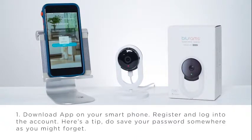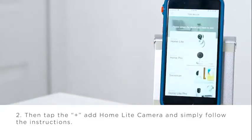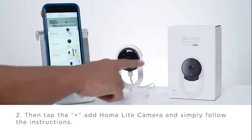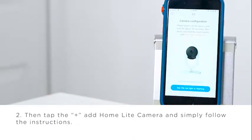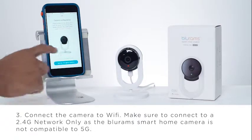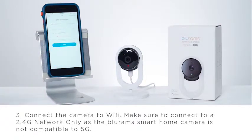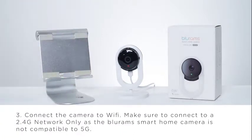I'm going to connect and add this camera. Click on plus. Click on Home Lite. And yes, I do see the red light. I'm going to click — I see the red light. Now it's going to ask for the password. I'm going to connect to the 2.4 internet we have here. Okay, I'm connected now. I'm going to go back to the app.